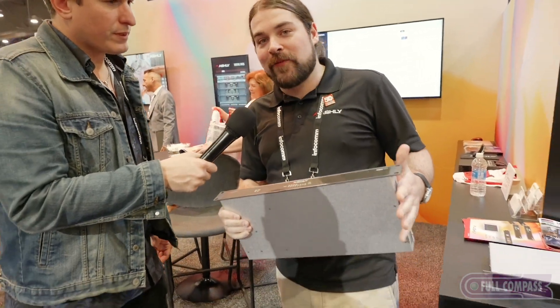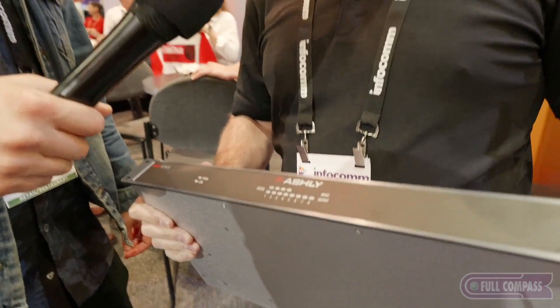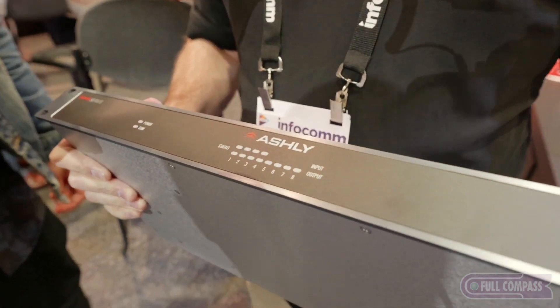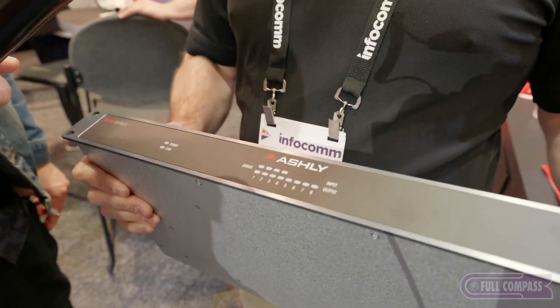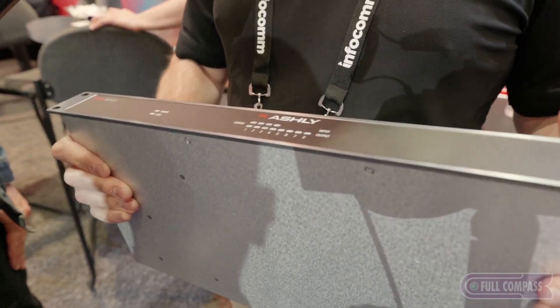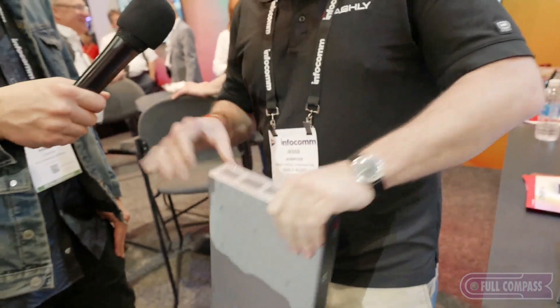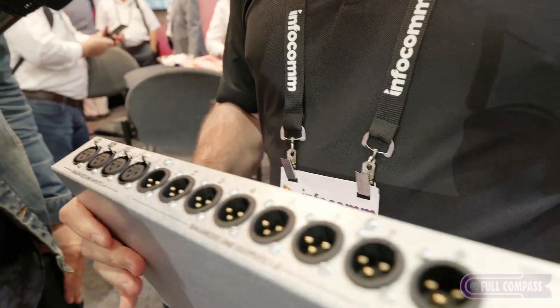Here we have the new AQM408. This is kind of the follow-up to the classic Ashley 3.6 and 4.8 SP processors. This is the next-generation DSP — it runs our AquaControl software. The really cool part here is we have a 4x8 unit with XLRs in the back, so this is really great for being a speaker or zone processor, whatever you need it to be.